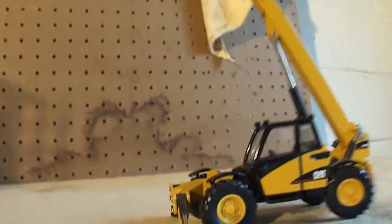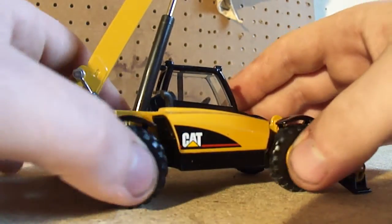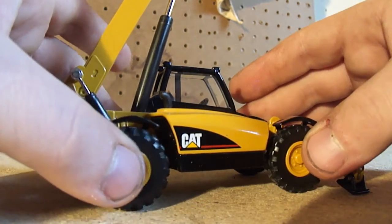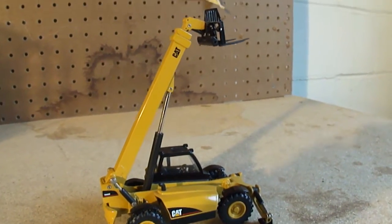Here again you can see the other side of the model — about the same detail level. The wheels are positionable as well. Excellent — nice job Norscot, not bad.